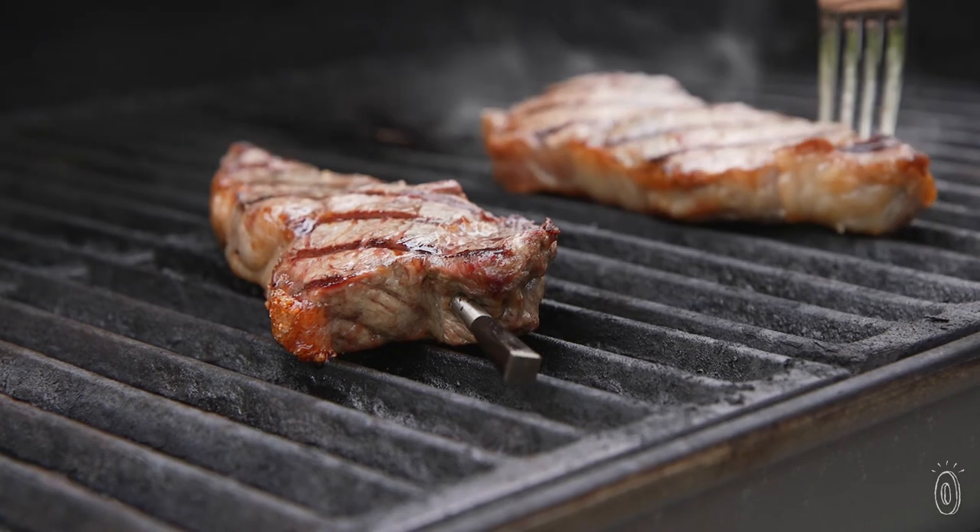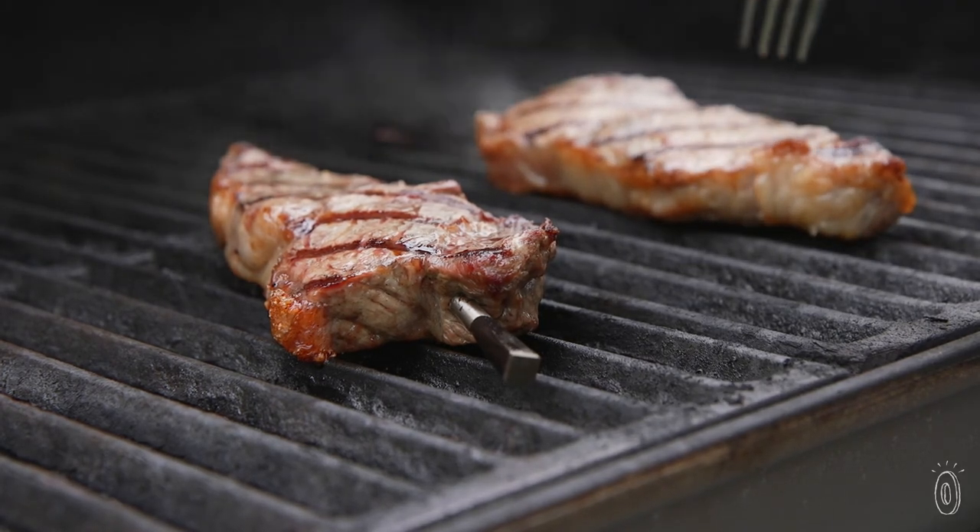I've used meat thermometers before, but with Meater I had so much information I felt confident and trusted it all the way through the process. With Meater keeping an eye on what's cooking, you're in good hands for a great result.